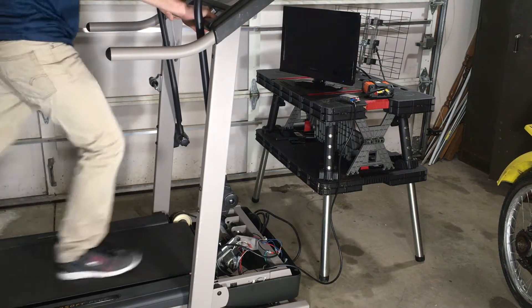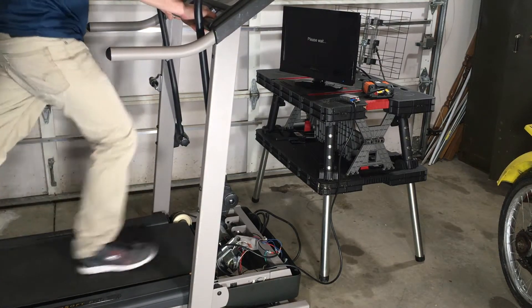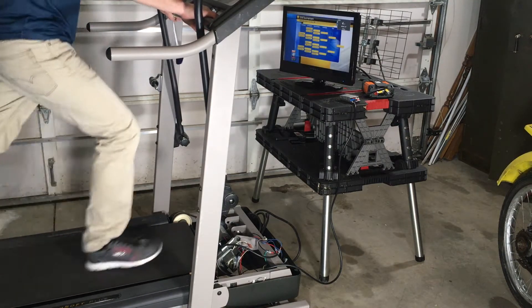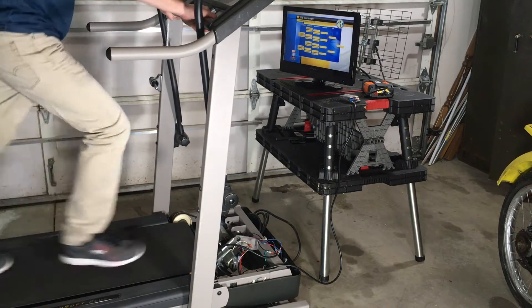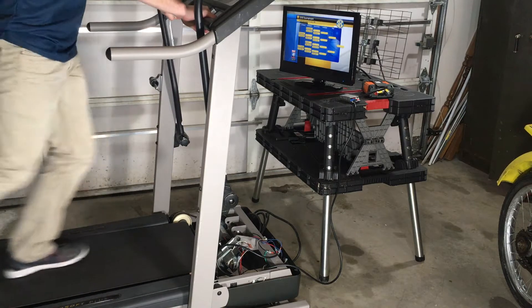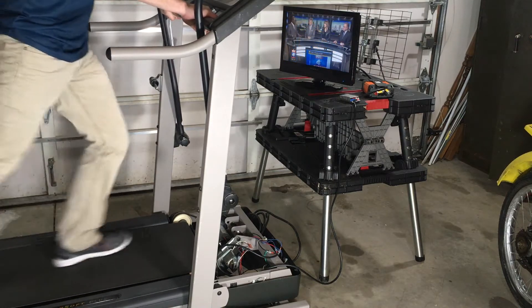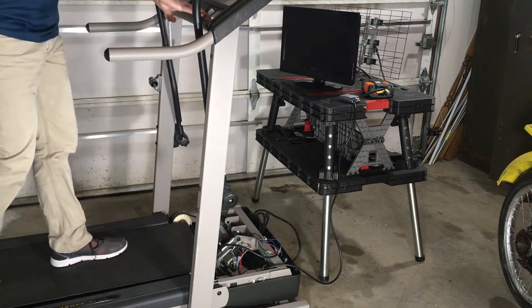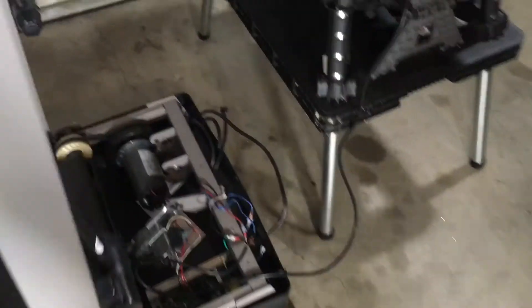I'm kind of using it in reverse. I wanted to see if I could watch TV just off the power I'm generating. I'm not storing any electricity — I'm powering this TV in real-time. It's hooked up to an antenna behind it, and you can see sure enough it works.